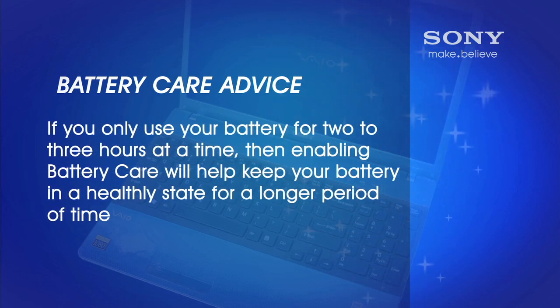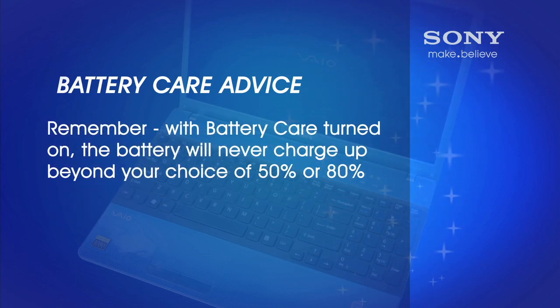On the other hand, if you're a user that only uses the battery for up to two or three hours at a time, then enabling the battery care will help keep your battery healthy. Just remember, with battery care turned on, the battery will never charge up beyond your choice of 50 or 80%. I hope you've enjoyed this video.